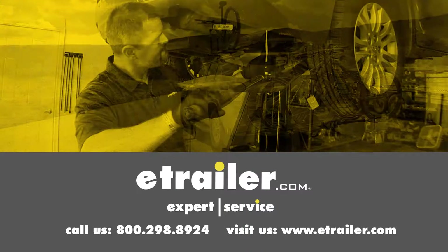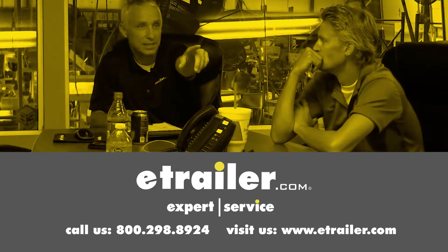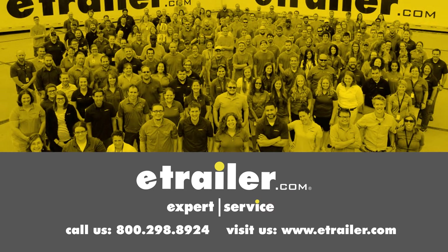Click the link below to shop, learn more, or visit us at eTrailer.com. We'll see you next time. Thank you.